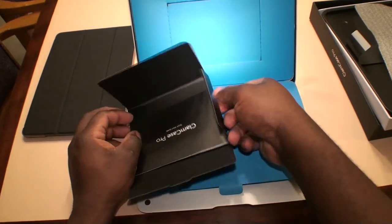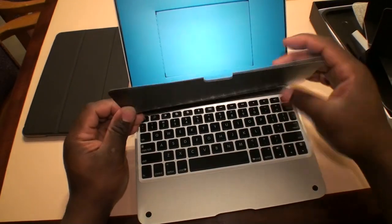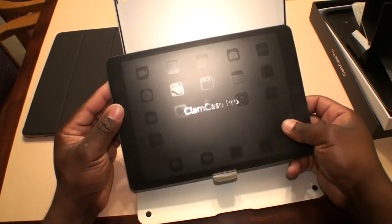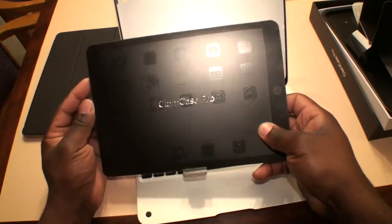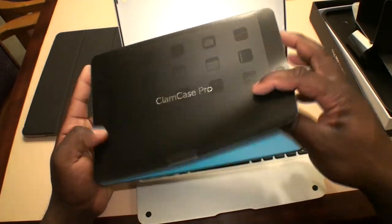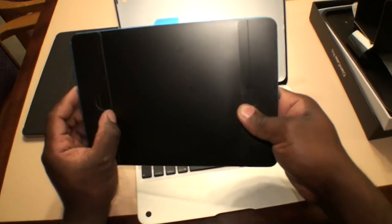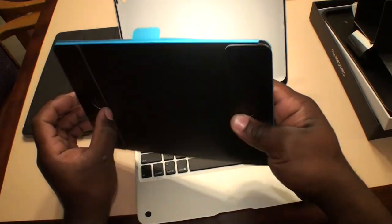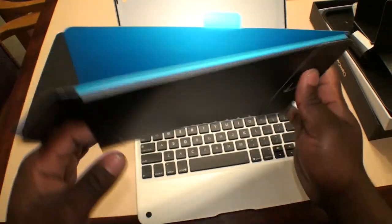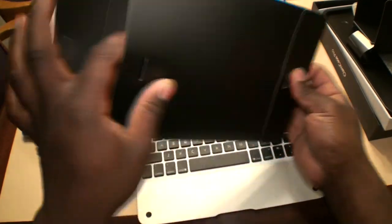I'm going to put this to the side here and remove this other piece of protective paper. It's a nice printed paper protecting the iPad side of the keyboard case. Not very much to it. We'll see what's on the back here, see if there's anything else in there — and there's nothing in there, just fold it nicely.